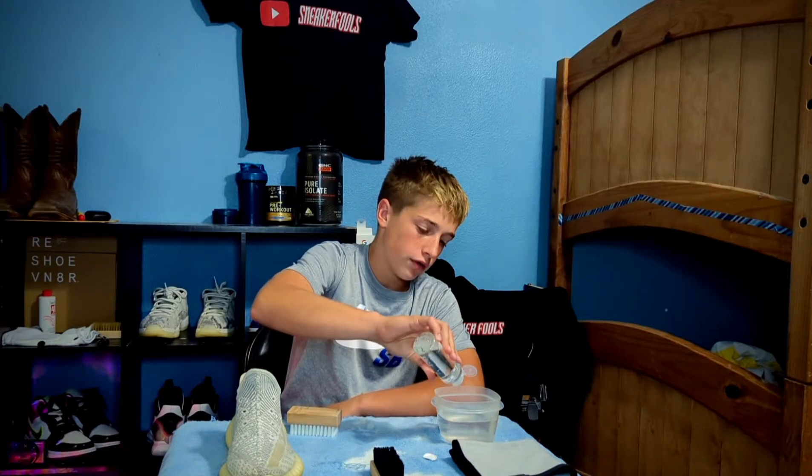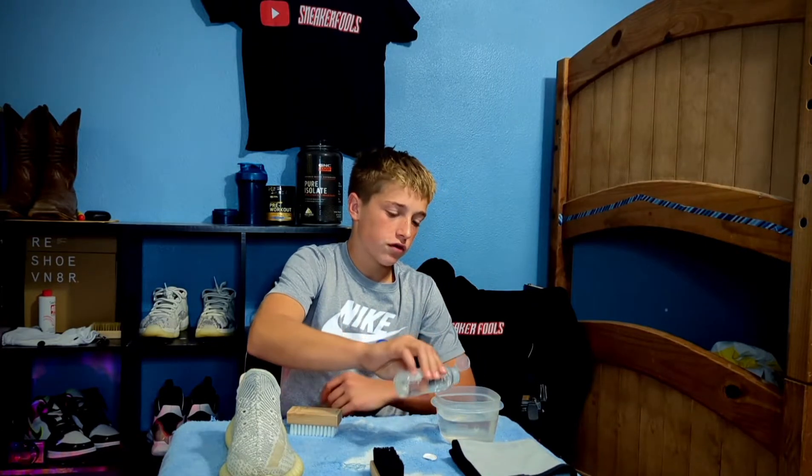We've got warm water right here, and we're going to start with the medium bristle brush to do the uppers, then move to the stiff bristle brush to do the bottoms — those are pretty crusty. I want to see how this new stuff works; apparently it's a new cleaning solution and they remodeled their whole line.